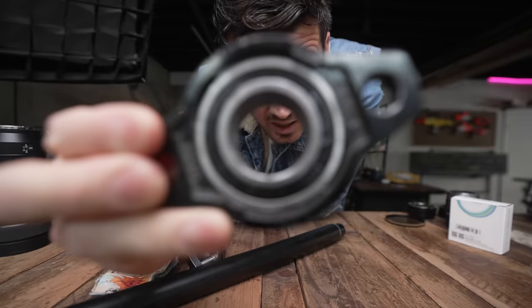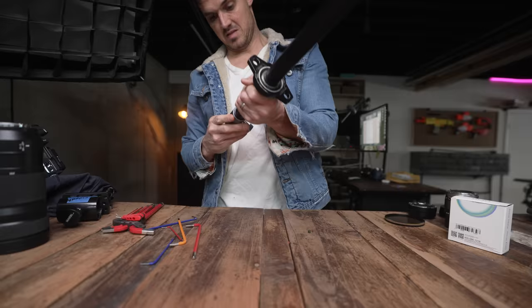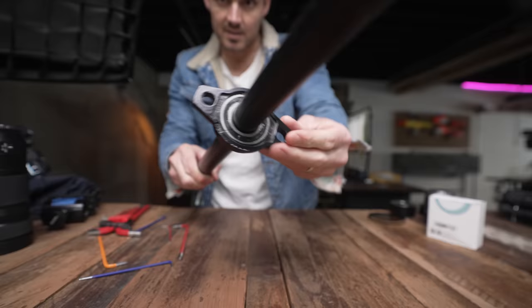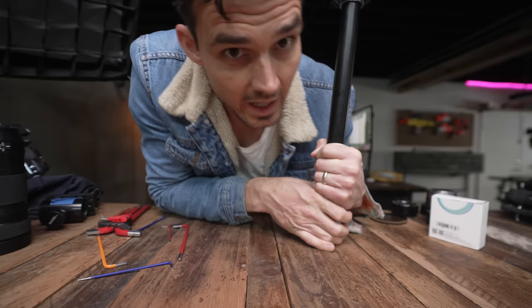See this? This is called the block bearing. We modified one of these to fit on the Orbit. There we go — look at that. Perfect. So now we have something to anchor the triangles to.